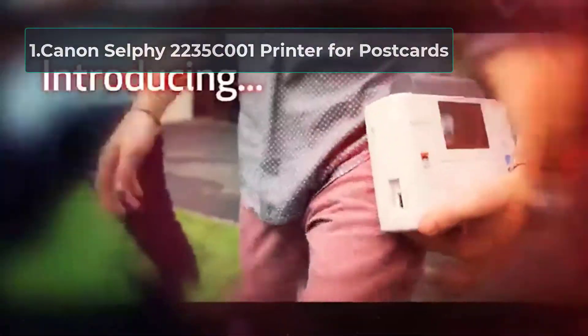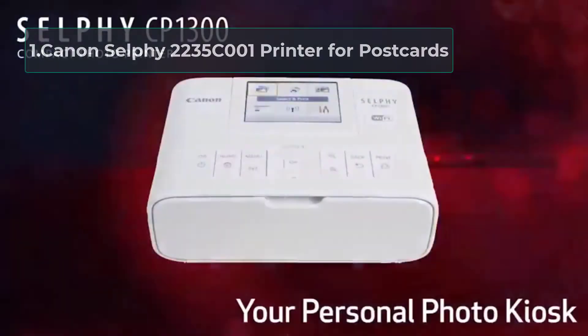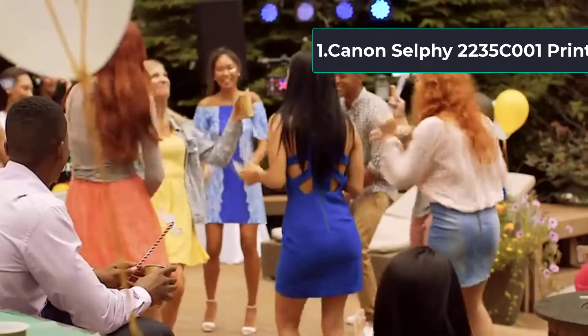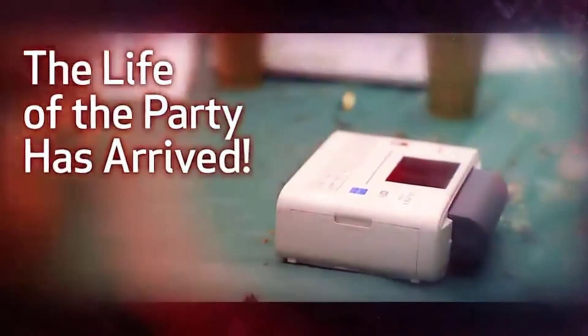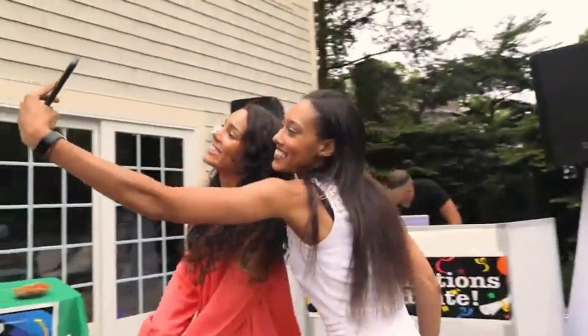Starting number 1: Canon Selfie 2235C001 Printer for Postcards. Do you need any introduction to know about Canon? I don't think so. This model from Canon is already one of the most popular choices amongst users, as well as one of the best, if not the best, printer for postcards.